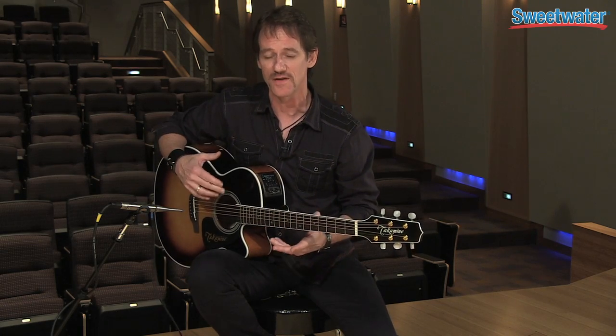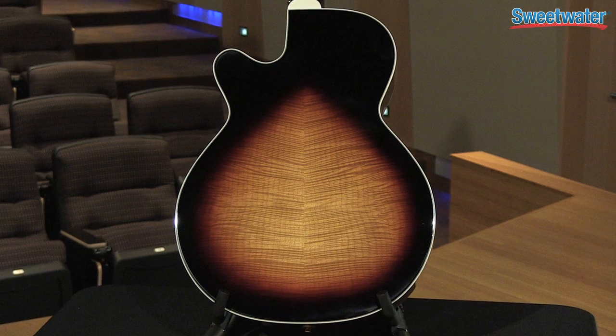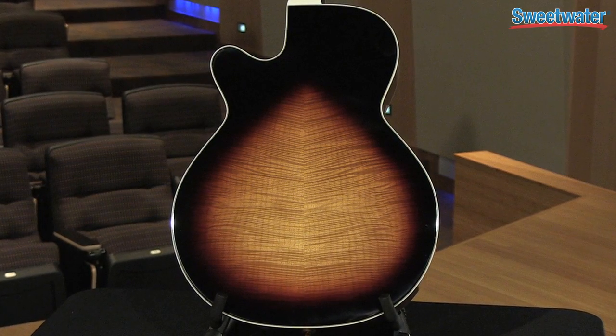Obviously, you can play a lot of things on this guitar, but it's really great for that, as I played just earlier. It's got a lot of features about it that I like, and I'm just going to tell you a few of them, because they're going to be the points that are actually going to make you want to go check this guitar out.